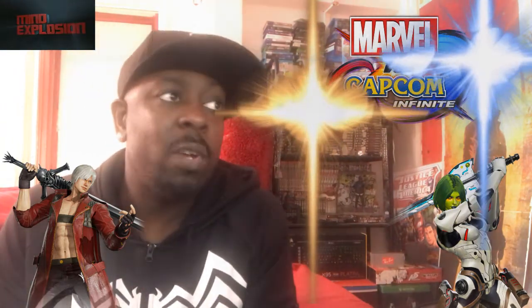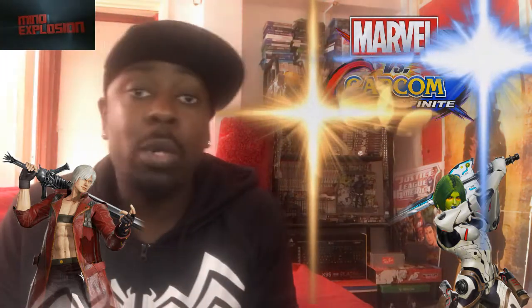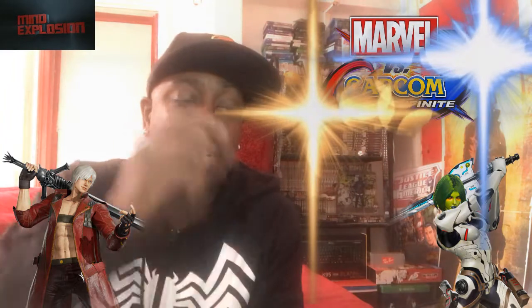Every single character got their little time to shine. Mega Man with Zero, Strider got his time to shine with his own story. Ryu and Hulk got to team up and had their own little story. Dante got to team up and had their own little story. Iron Man and Spencer got to team up together and had their own unique story. Every single character got their time to shine and I loved that.